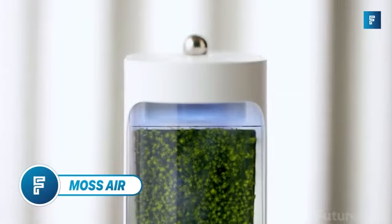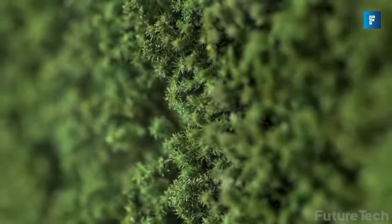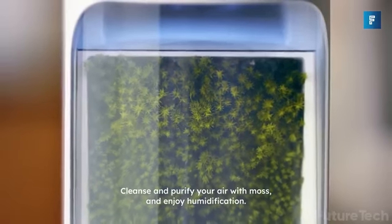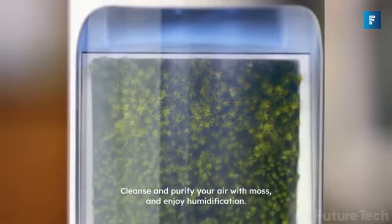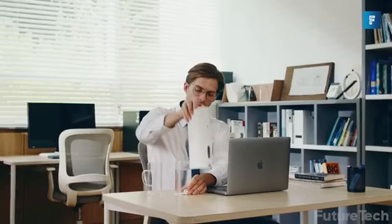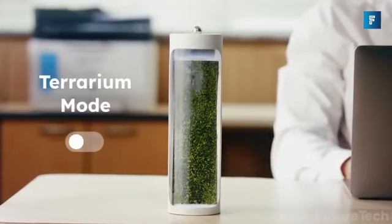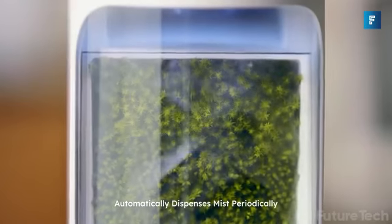Moss Air. When I first saw this, I was intrigued — how does moss in a jar hydrate and refresh you? Then I read the explanation and it all made sense. Moss Air, the new stylish product, is able to filter out fine dust and other small particles while also converting carbon dioxide to oxygen, so basically you can live in nature anywhere you are.